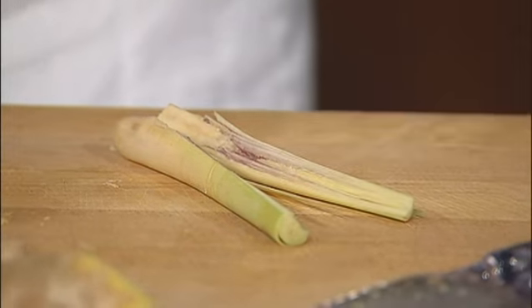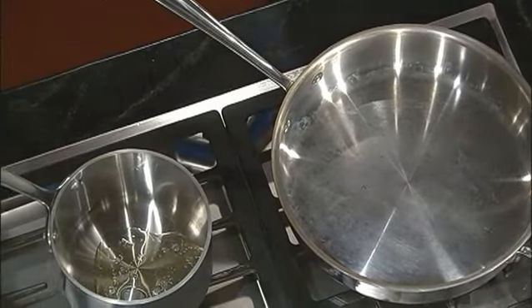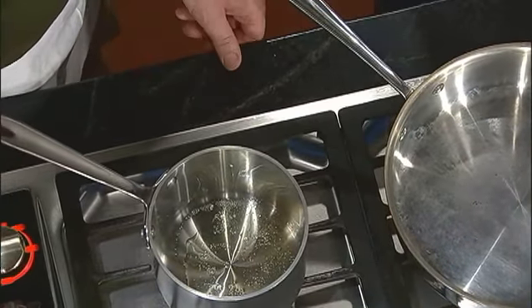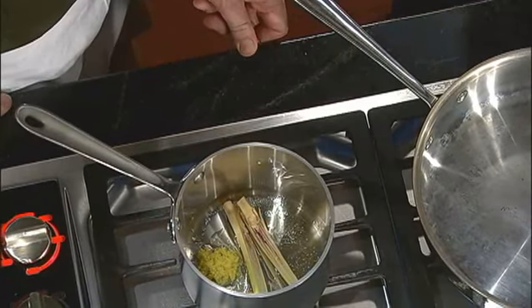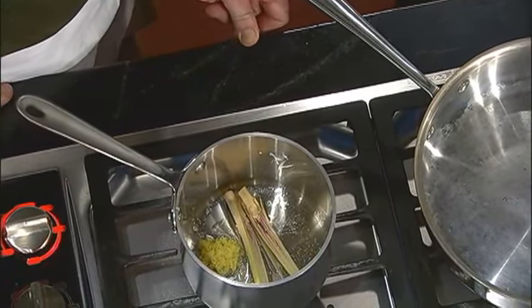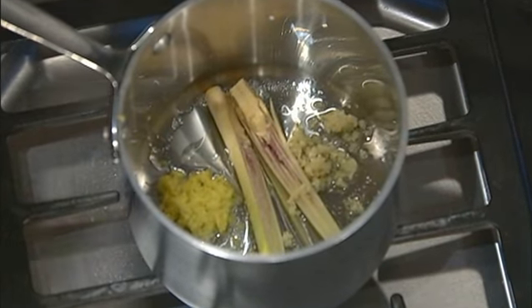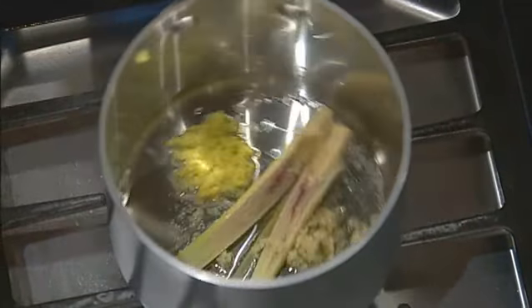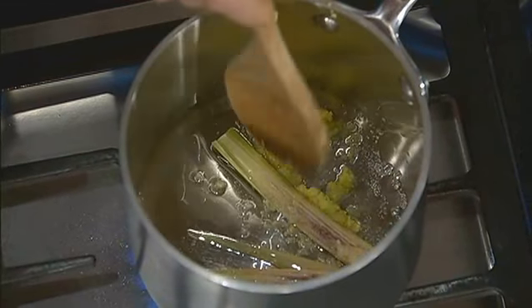Now we're going to heat up our saucepan to make the coconut base. Just a little bit of oil to coat. And we're going to add our lemongrass, our ginger, a little bit of garlic. I love that combination of ginger and garlic — you kind of have the highs and the lows of the flavor spectrum. They all work together really well.